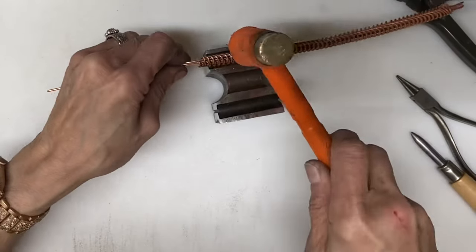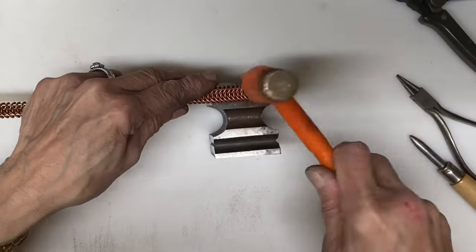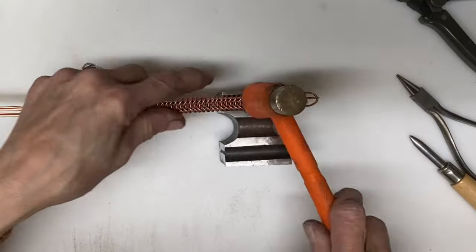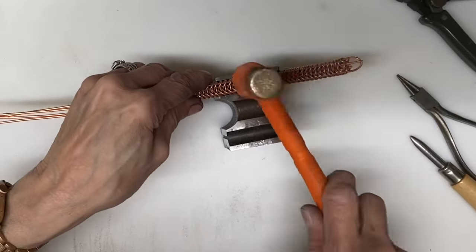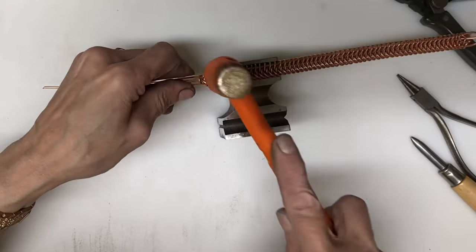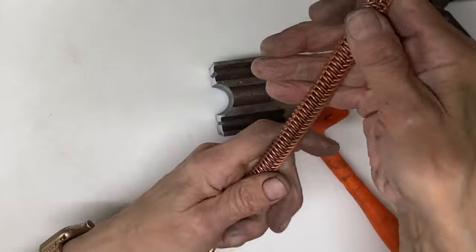At this point it is fitting into that channel. I am just going to move all the way down and it looks really good, really nice and tight.